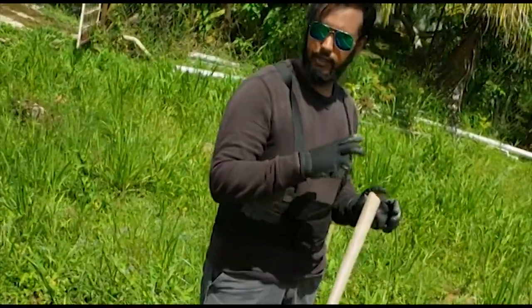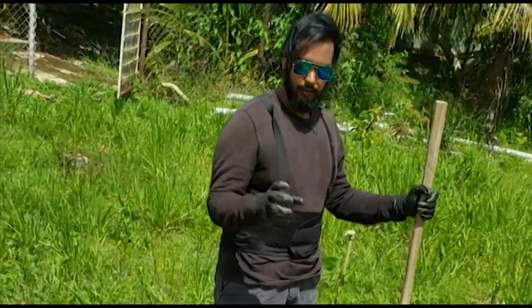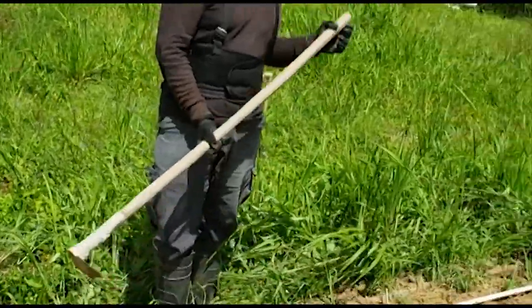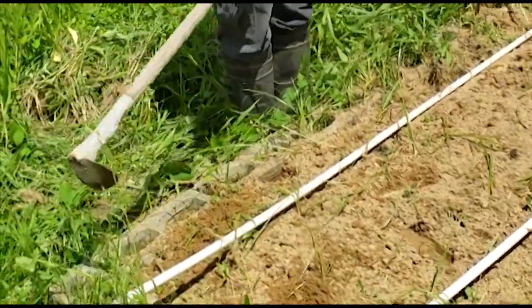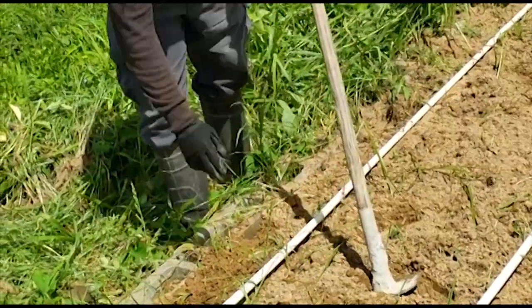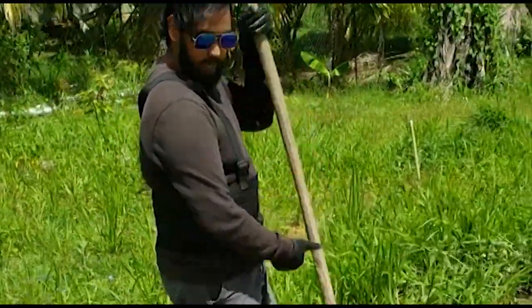So we've finished with the majority of the hand weeding. Now we're just gonna come in with this baby hoe to get rid of the weeds that were a little too difficult to pull out by hand, and prep the bed for planting. We're gonna start at the back of the bed and just chip as we go to loosen up the soil and loosen up whatever plants are there, so that you can just go in and pull them out.